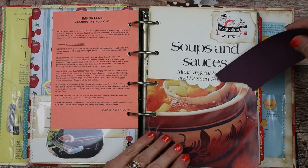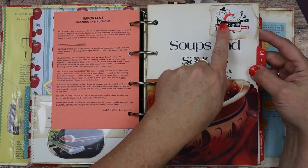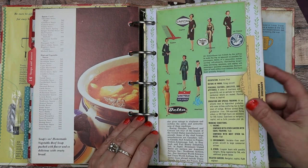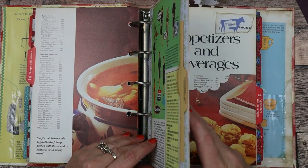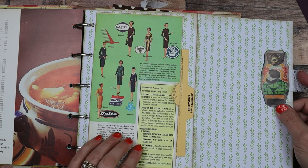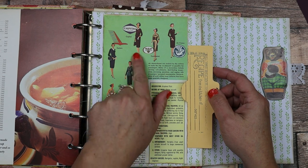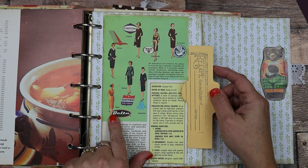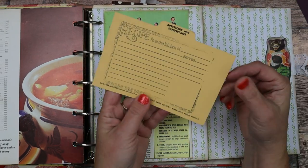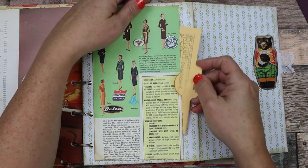Here's another one — soups and salads. I did a different kind of cut edging here and put on another one of those images — here's a chicken laying in a fry pan. Then the next one flips out this way. This is from an old encyclopedia and it's a vintage airline stewardess uniform — it talks about their job and stuff. And there's a little recipe card here that I stamped and you can tuck in.